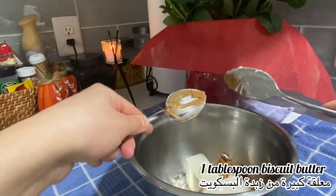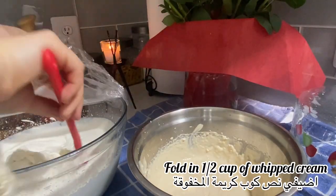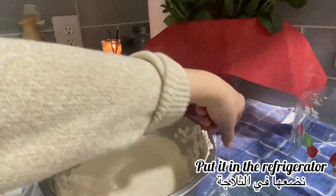I add four ounces of cream cheese, one can of crema, and one tablespoon of biscoff butter, and mix everything up. Then I fold in half a cup of the whipped cream we made earlier, wrap them both up, and put them in the fridge.